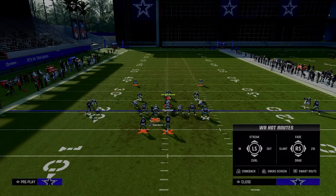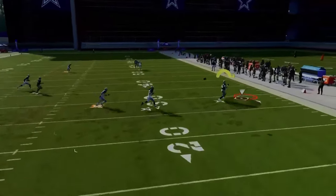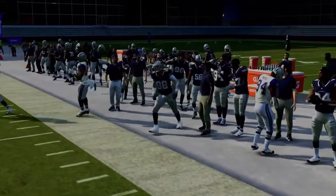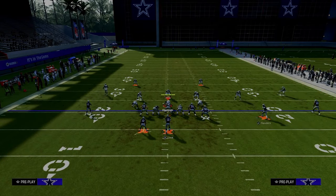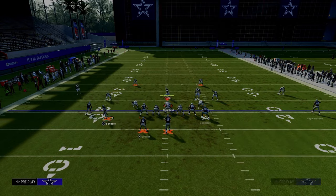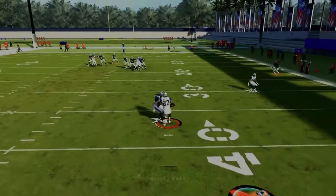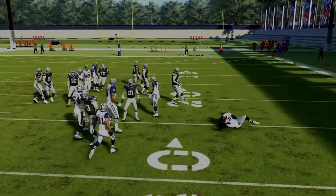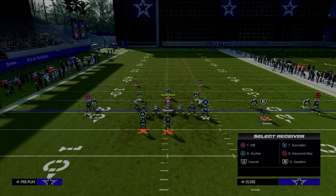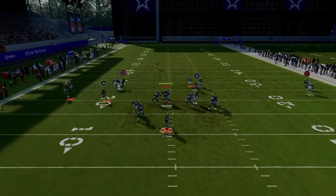Another option is to put the running back on a streak, which gets him a little bit more into the seam area of the field. I wouldn't advise that if it's man coverage, but in zone coverage there usually won't be a press on the slot receiver, so he'll get across the field quicker and get into the seam area. However, I don't think it's the best because the yellow zone can cover it — but with the wheel route it's not able to cover it as well. This little setup is super effective, and they have to go user that defender.